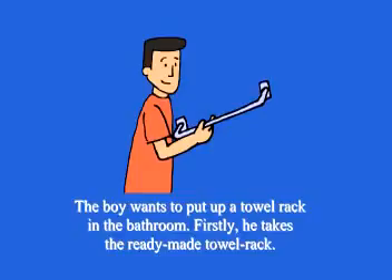Chapter 25: Putting up a towel rack. The boy wants to put up a towel rack in the bedroom. Firstly, he takes the ready-made towel rack.